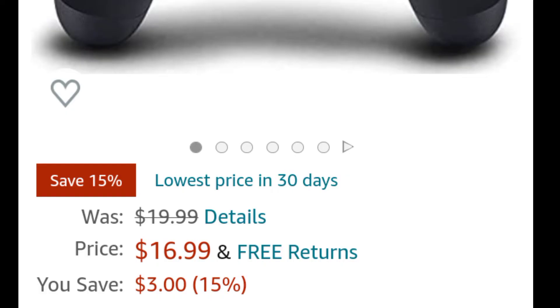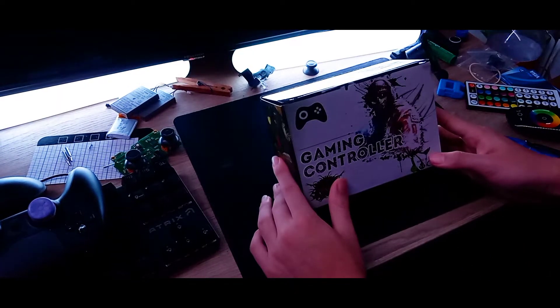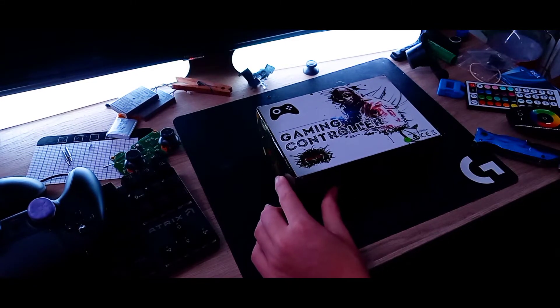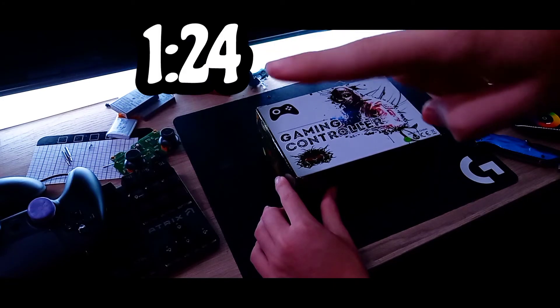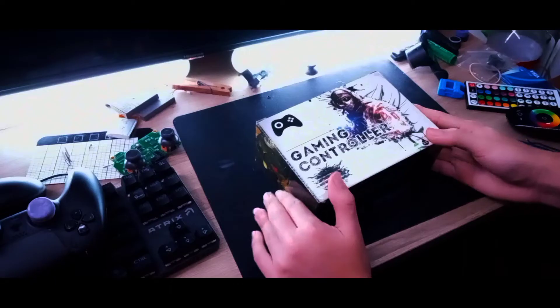It's $16 — well, actually $20 because of shipping and handling. I'll put a link to it in the description. If you just want to skip to where I showcase the controller, you can go to the timestamp on screen. If you didn't skip, you're an absolute chad.